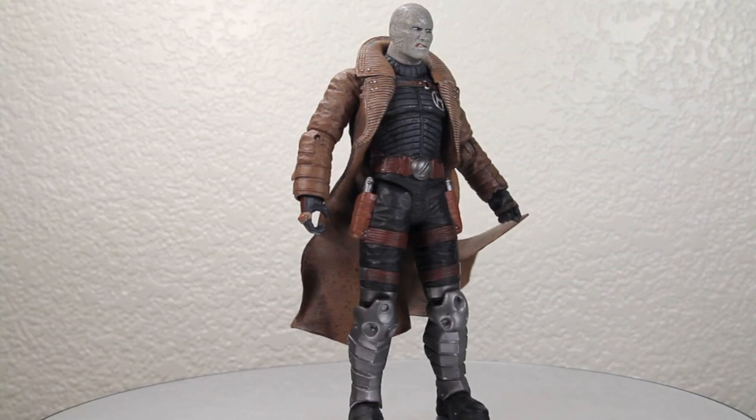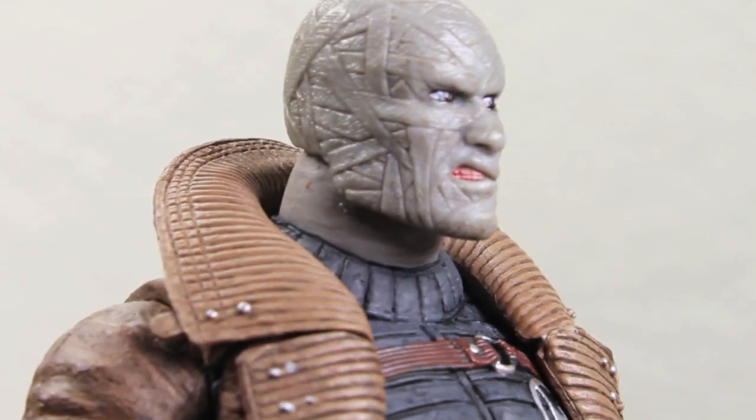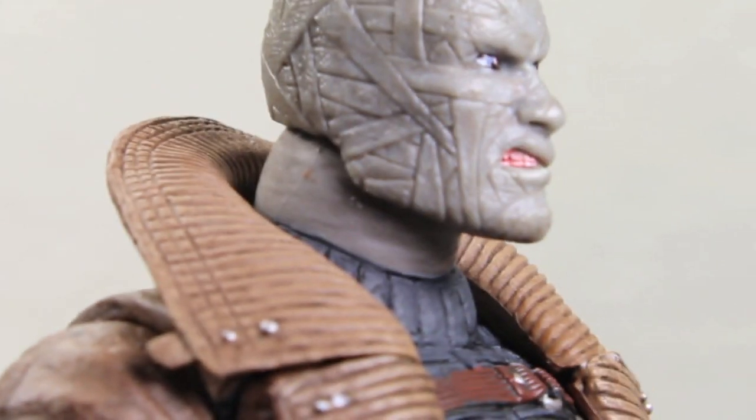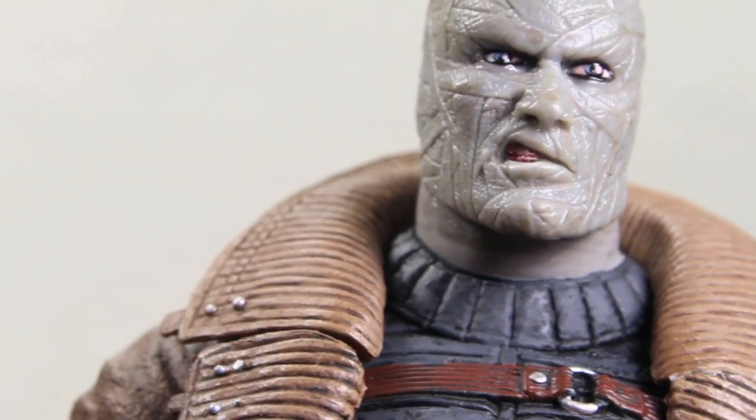Here we got Hush out of the box looking very awesome. DC Direct — or DC Collectibles now — is known for always having great detail on their figures. That head sculpt is really cool. His teeth look like they have a little bit of red in them — I don't know if he just got punched by Batman. The eyes look definitely scary. The bandages have like a dirty worn feeling, which I like. The coat is really cool. The paint apps on here are really spectacular. I like he has his Hush symbol right there. The outfit is really cool, I really like the Arkham City look of Hush. His gloves are really cool. He has holsters for his guns, which I'll show in a bit. The pants — I really like the leg armor. It kind of reminds me of Gambit in a way.